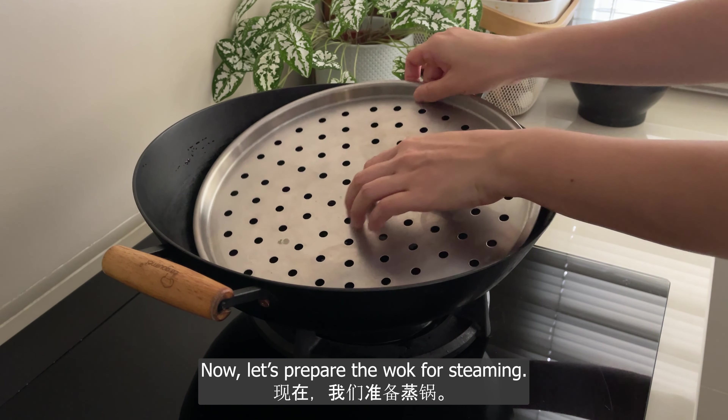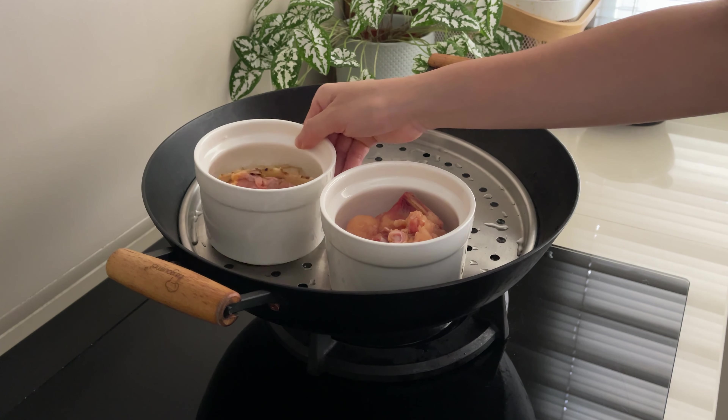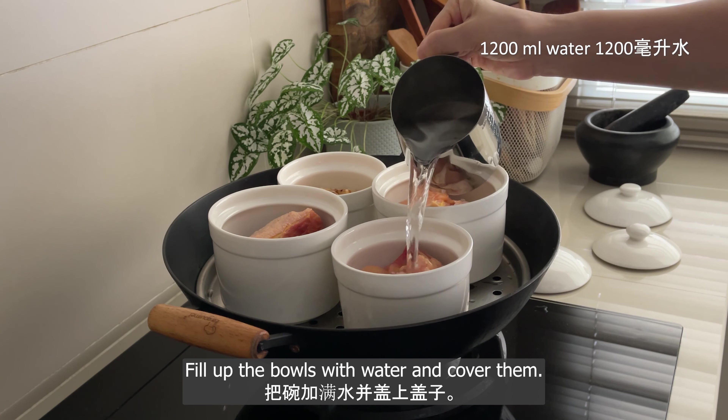Now let's prepare the wok for steaming. Place the steaming rack in the wok, then place the bowls on the rack. Fill up the bowls with water and cover them.